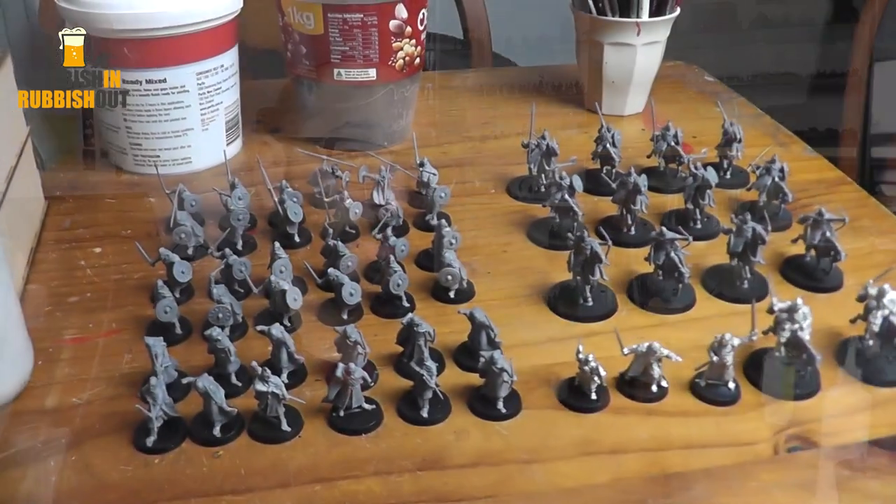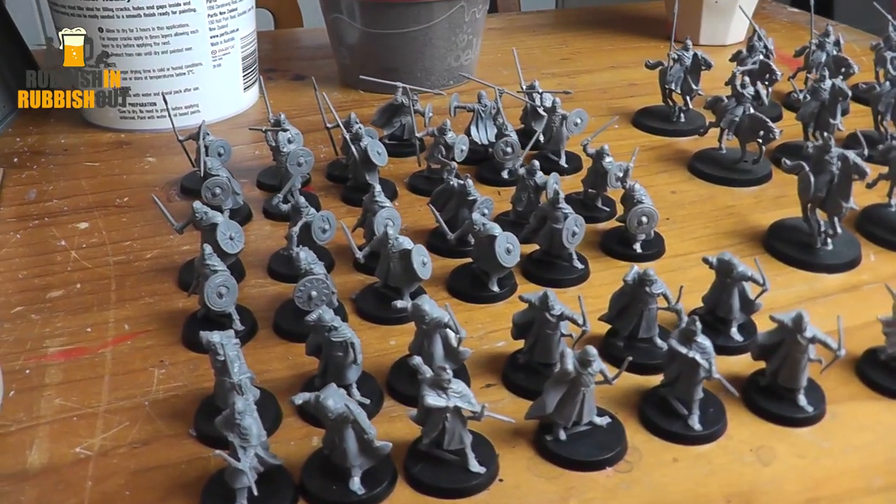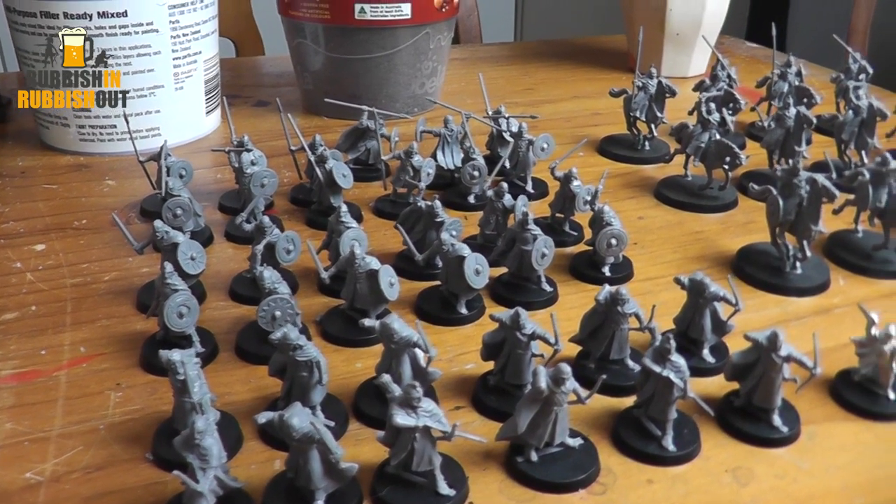I'm going to join my friend Ed this weekend on Saturday from 7 a.m. to 7 a.m. on Sunday for a 24-hour paint challenge, in which I'm going to paint this Lord of the Rings army — this Rohan army. It should be good fun.